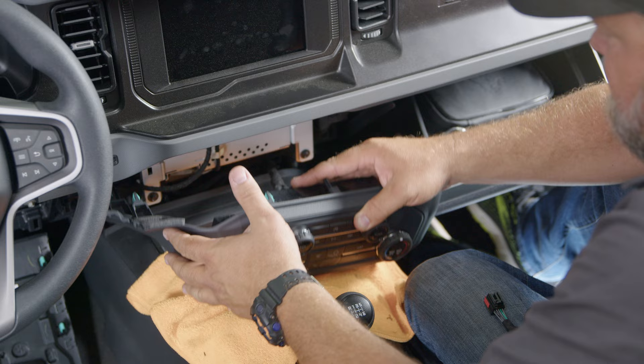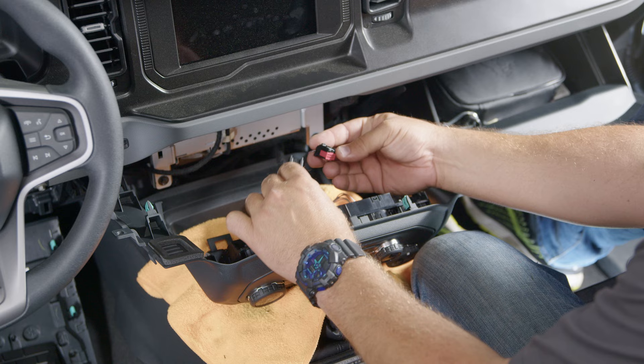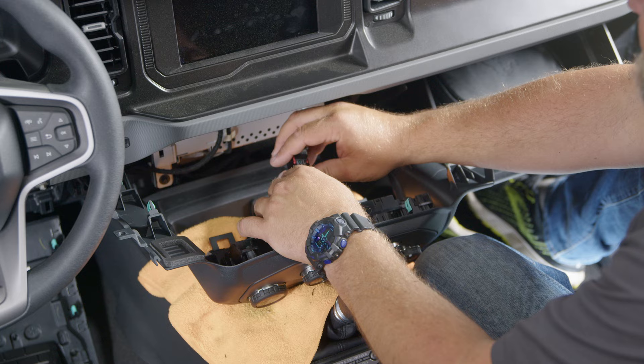Remove the harness right here on top, then plug it into the auto stop eliminator. Plug that back in and use the provided zip ties to zip tie the harness safely out of the way.